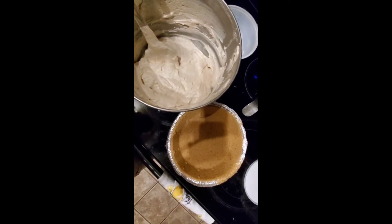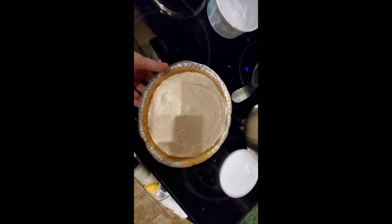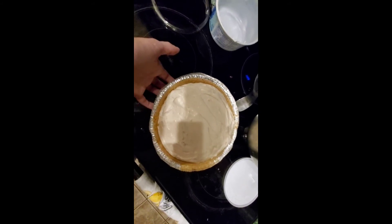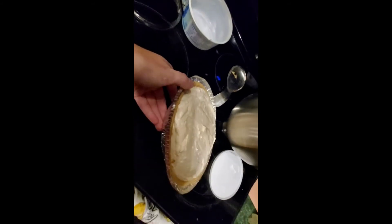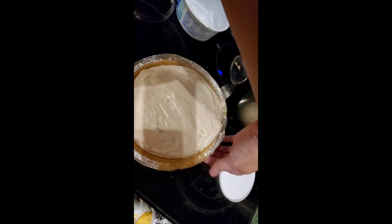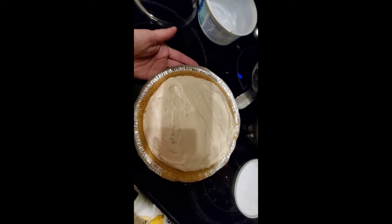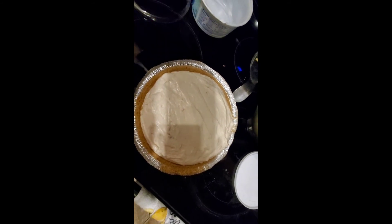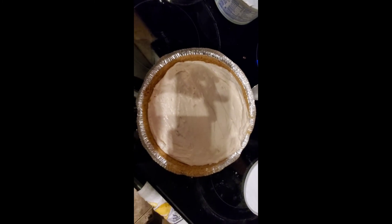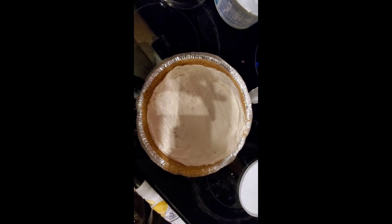Here is our completed peanut butter pie — it's like a peanut butter cheesecake. This is a very full pie for just a few small ingredients and such a short time to make it. I will put it in the freezer tonight, and tomorrow morning I will shave some chocolate on it, and we will have a dessert to bring to the baby shower tomorrow.